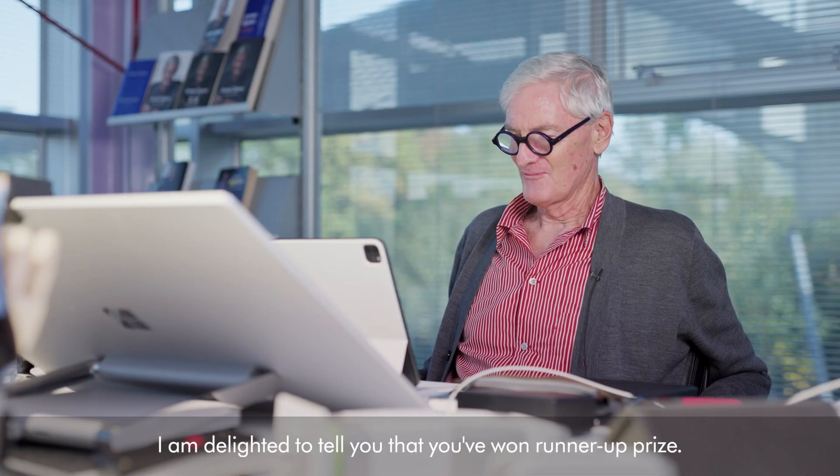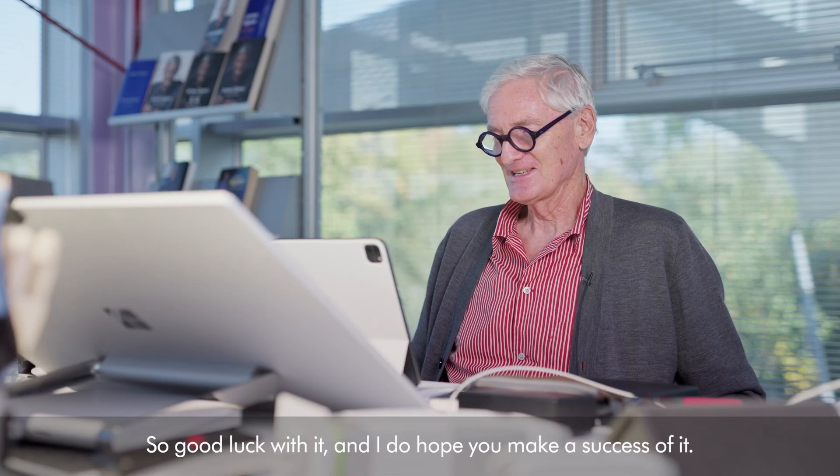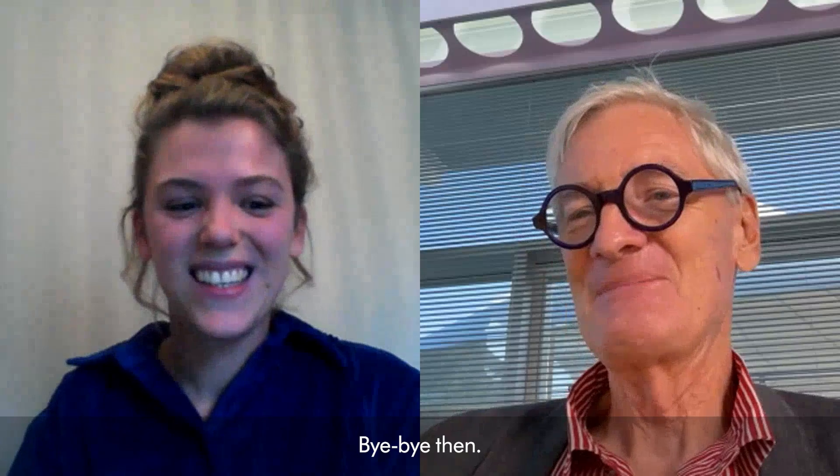I'm delighted to tell you that you've won the runner-up prize. Thank you. Good luck with it, and I do hope you make a success of it.